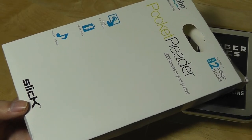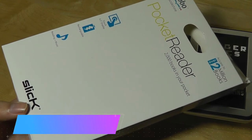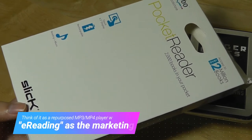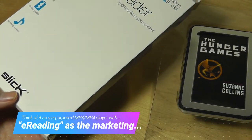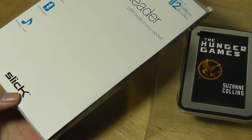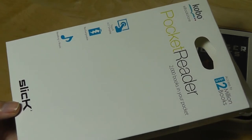I think it's a better idea to think of this as a repurposed MP4 player, like an iPod Touch, that is being marketed as an ebook reader, since it's really just that. It's an audio device that you can store music on, as well as photos and movies. It has a touchscreen and an LCD color screen — it's not an e-ink black and white panel.